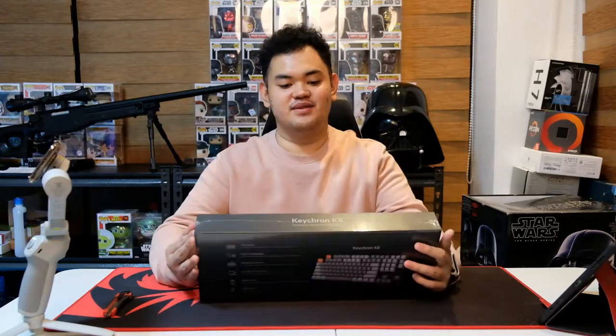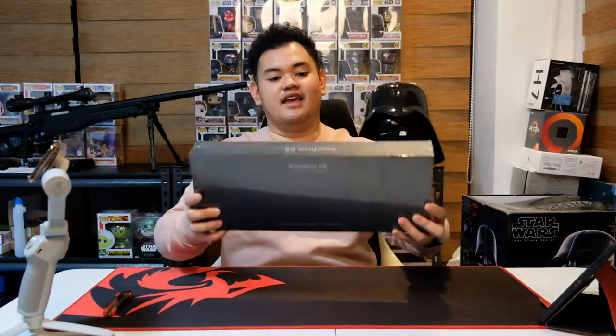Hey guys, what's up? Chubbyboy here and we're back! Welcome back to my vlog. In this video, I will be doing an unboxing of the Keychron K8 TKL mechanical keyboard.